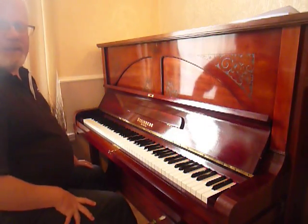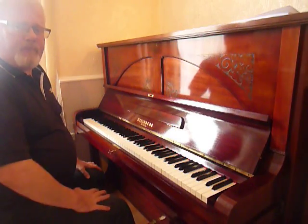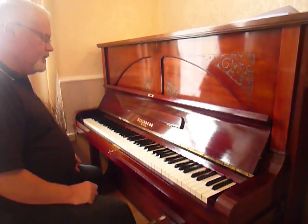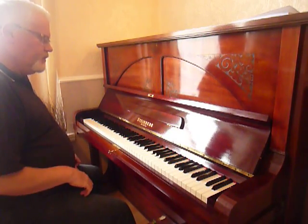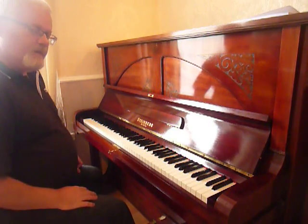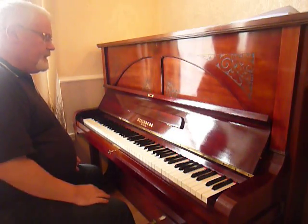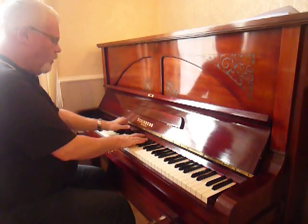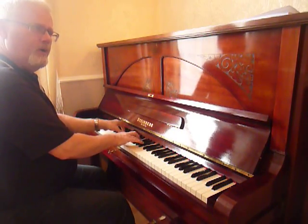I'd like to explain a little bit about the capability of the piano — its touch and its tone. It has a very, very touch-responsive key. All the keys have been set to a 10mm dip, which is slightly deeper than the average upright piano. That gives a little bit more tone and depth in the sound.